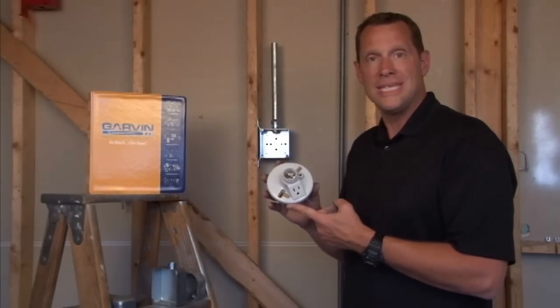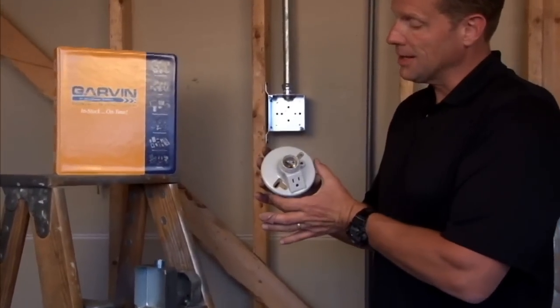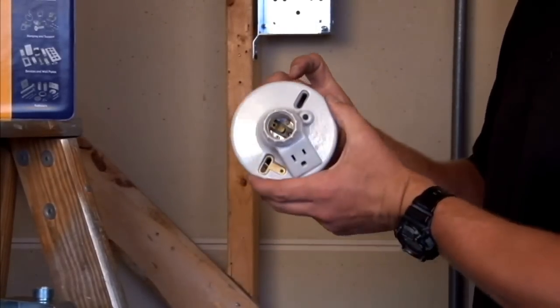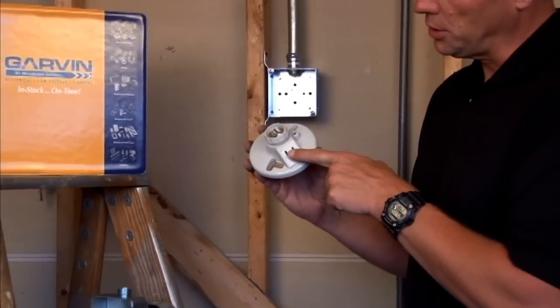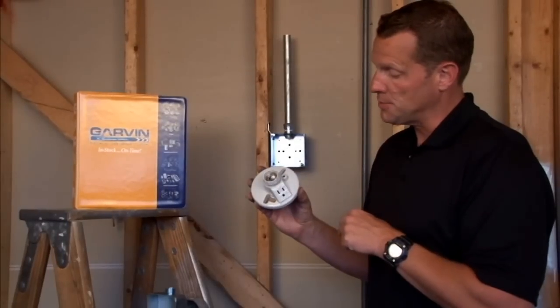Part number PF51DU fits on a standard 4-inch octagon box and comes with extra long screws to accommodate the thickness of the porcelain that this fixture is made out of. It accommodates standard electrical light bulbs and also includes a duplex receptacle on the side when power adaptation is needed.